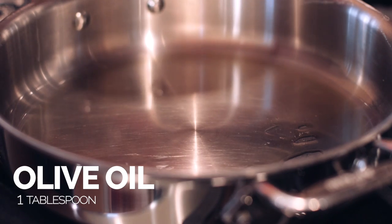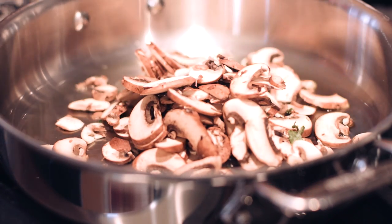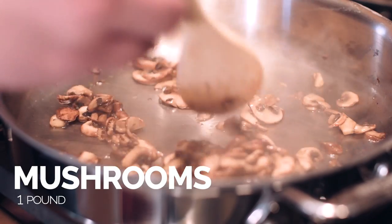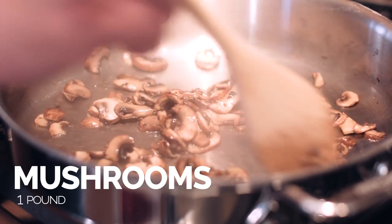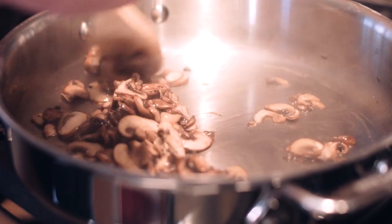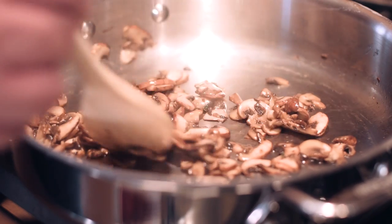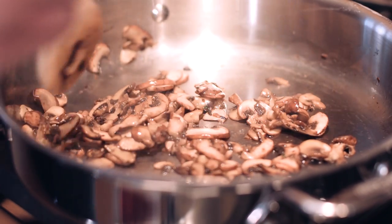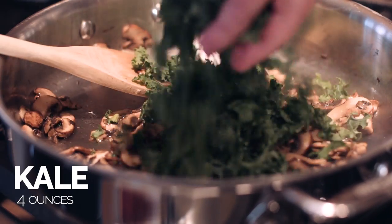Now we're going to sauté some mushrooms. I just added in a little bit of olive oil that I've heated up here — get these nice and browned. When you're using vegetables in lasagna, it's always good to sauté them first because you want to remove as much water from the vegetable as possible. If you don't, it's going to dilute the flavor of the lasagna. These are almost cooked down and now I'm going to add in our kale and sauté that too.